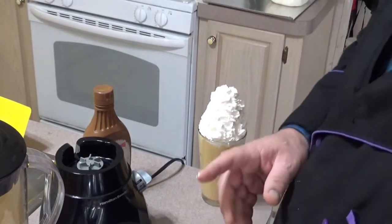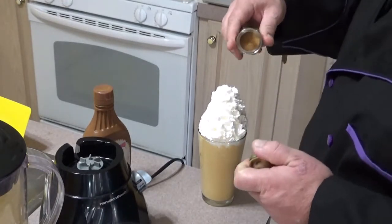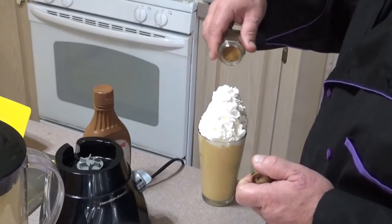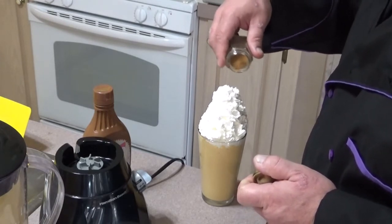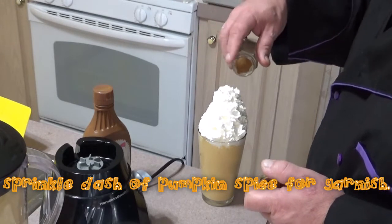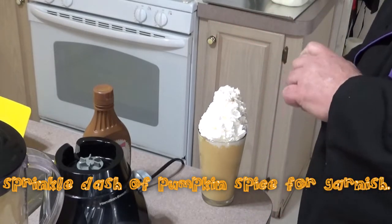That's how Grandma Margaret likes them. Just a slight, ever so slight sprinkle. I don't want any more melting.